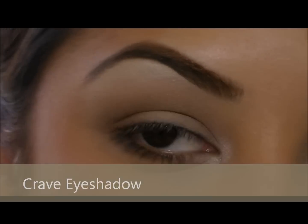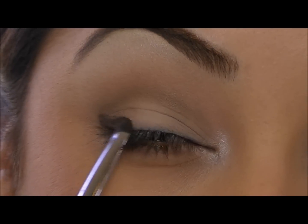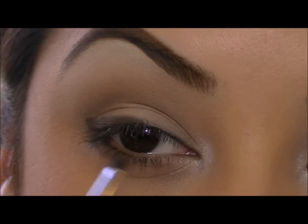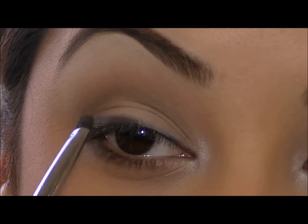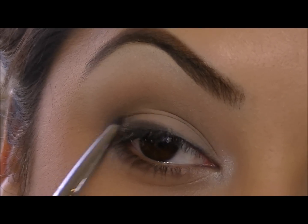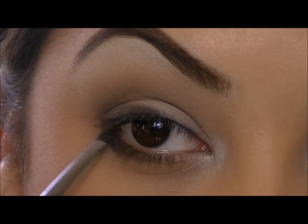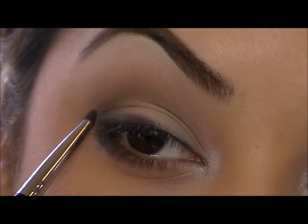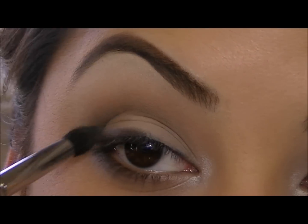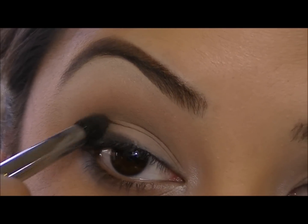Now I'm going to take Crave eyeshadow and a small smudger brush, and we're going to smudge this on our top lash line. Start in the outer corner and do small strokes, bringing that black across right at your lash line, and then pull it in the outer corner up to your crease a little bit. While you have that smudger brush, smudge it under the lower lash line too, just a little bit — you can blend that out after. Then I'm going to take a crease brush and blend that black shadow in our socket and outer corner.